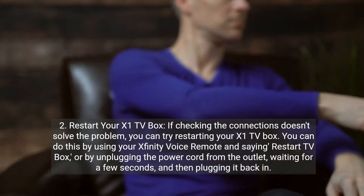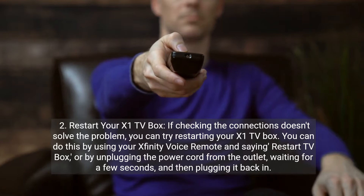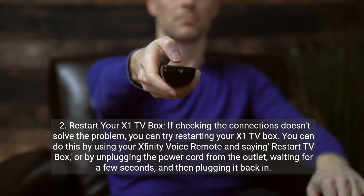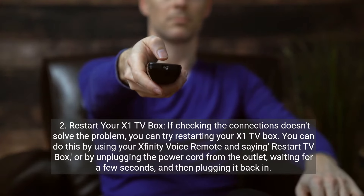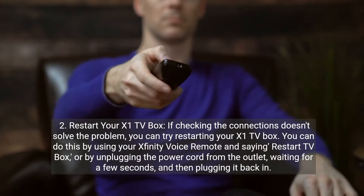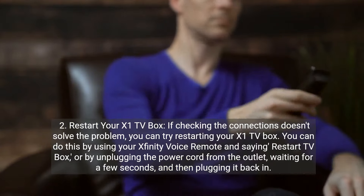Two: restart your X1 TV box. If checking the connections doesn't solve the problem, you can try restarting your X1 TV box. You can do this by using your Xfinity voice remote and saying "restart TV box," or by unplugging the power cord from the outlet, waiting for a few seconds, and then plugging it back in.